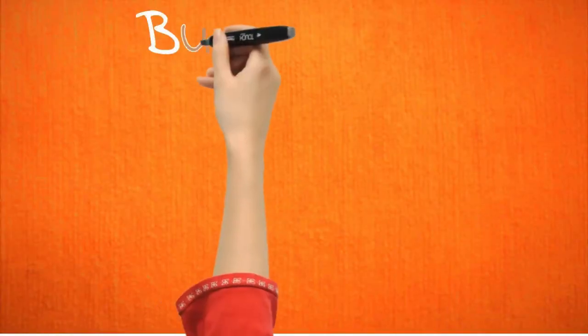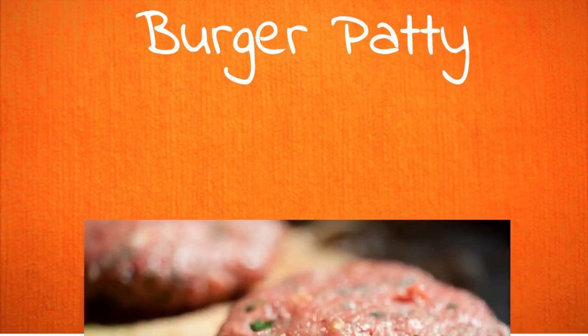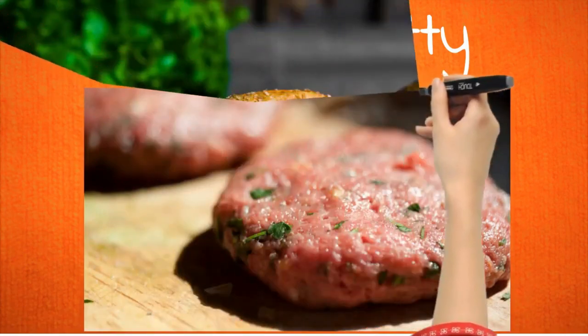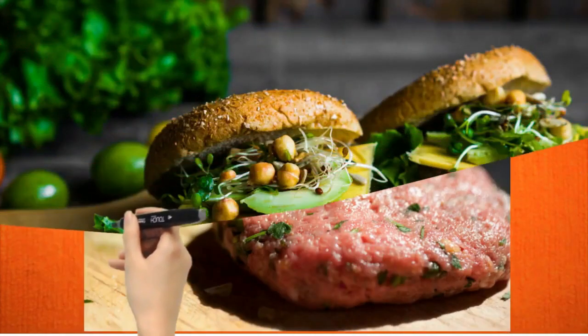Who doesn't love some burgers, and what's the best way to level up your patty than adding juice pulps? Now you don't have to feel super guilty when eating a burger, knowing that you just made it healthier.